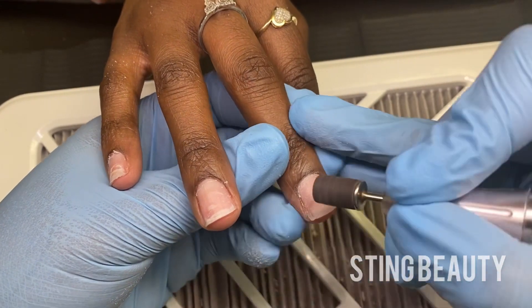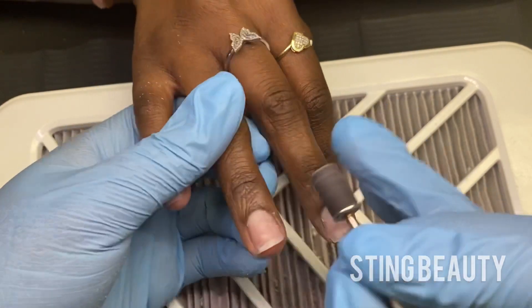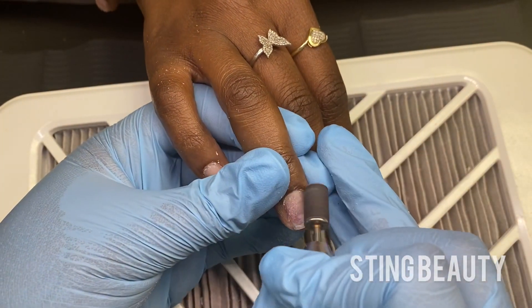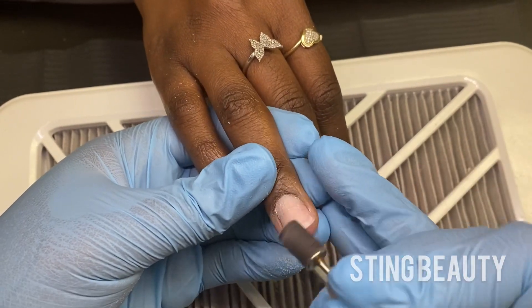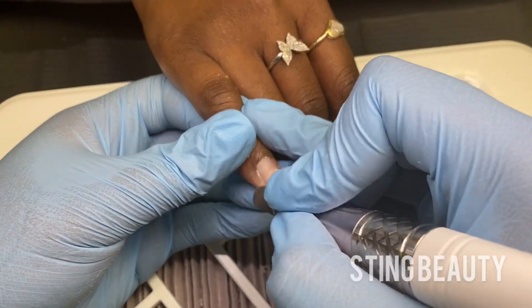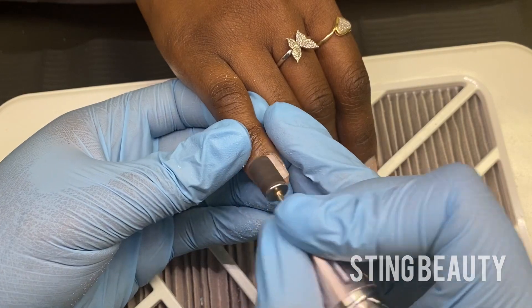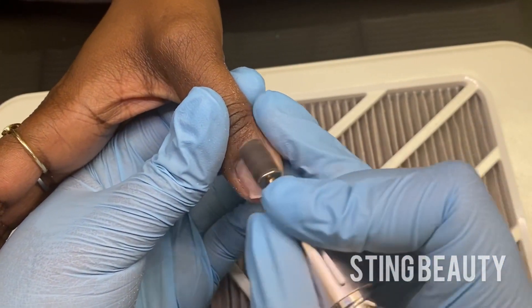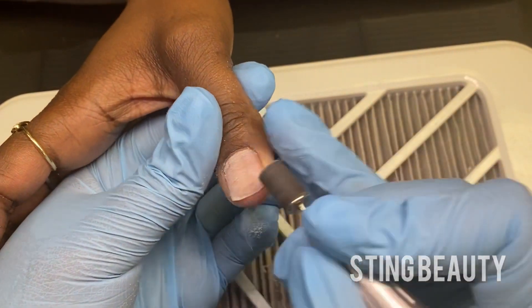You want to take your time and carefully go around the side walls and the cuticle area to remove any of the dead skin that you can see. You want to make sure you take your time with this step because this is one of the most important steps to keeping your nails on. We can do all the shaping and designs but if your nail prep is lacking then your nails are most likely not going to stay on. So make sure you prep the entire nail plate and remove as much of that dead skin as possible.